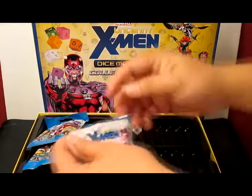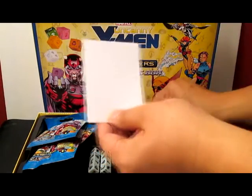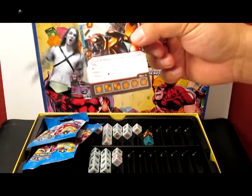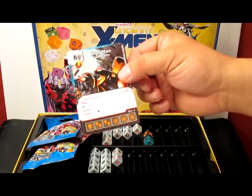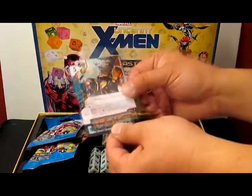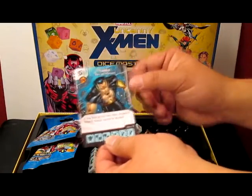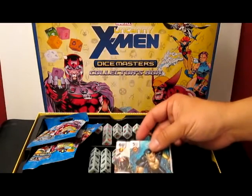Let's open the packs. Looks like we got Namor and Iron Man - super rare! Iron Man Industrialist: burst doubles Iron Man's attack value while he is engaged with a villain. Global: pay a shield, target character gains the villain affiliation. And Namor the Sub-Mariner - five and a shield for X-Men affiliation. If you have at least two other characters fielded, Namor cannot be blocked. I did a video featuring Namor as one of the staples for drafting because he's got evasion - I'm stoked I got a super rare.